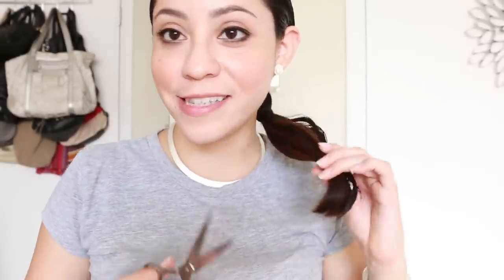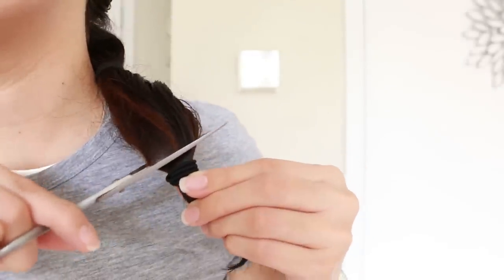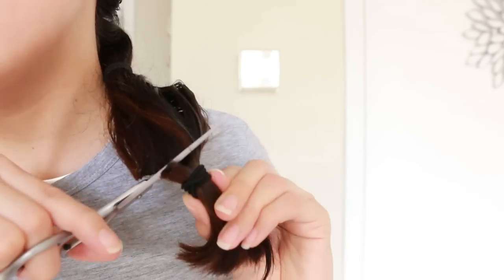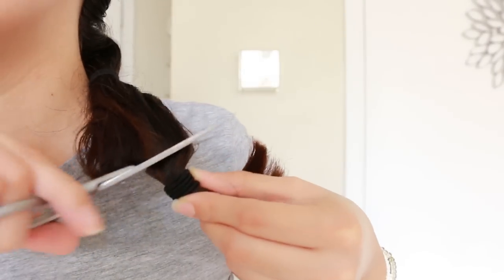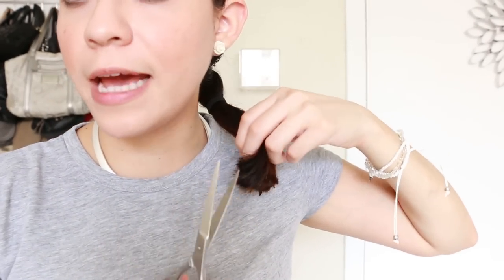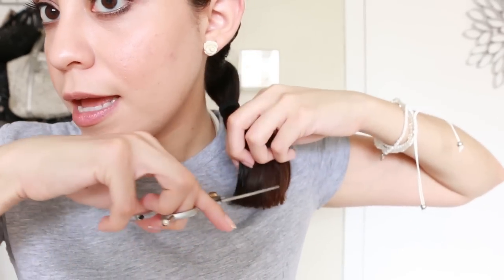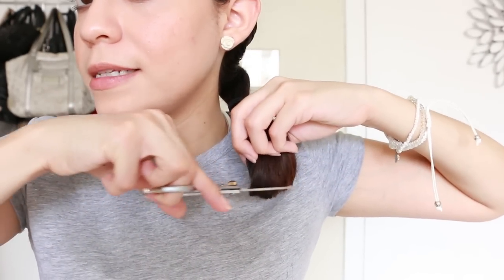So I showed you how it works with the razor. Now I'm going to use scissors. Using these scissors, we're going to soften the ends and just cut the ends in an upward position. Or if you have thinning scissors, use those — and again, to soften the ends of the hair.